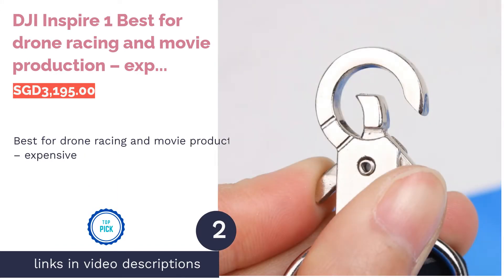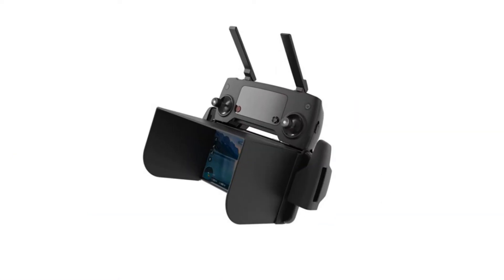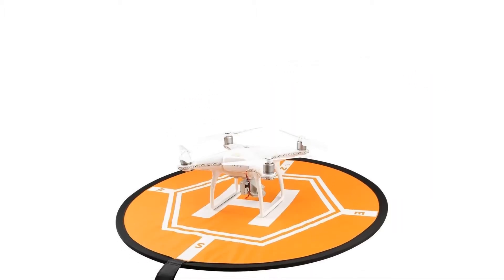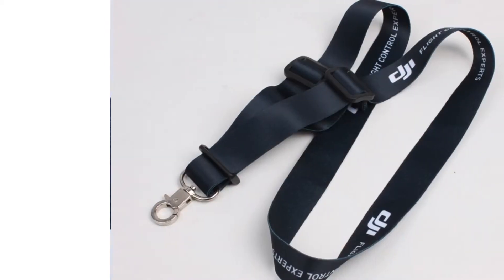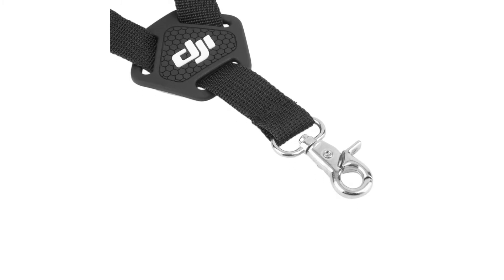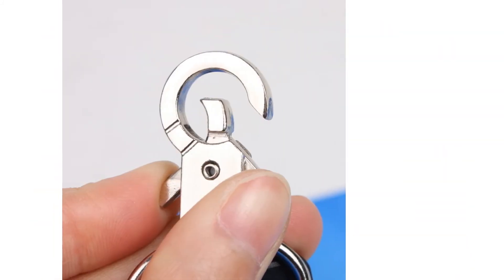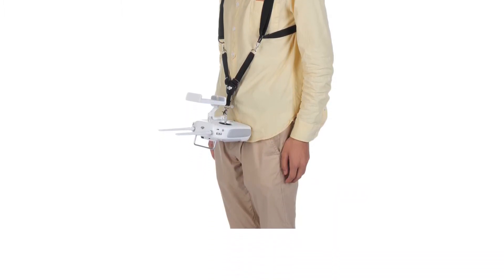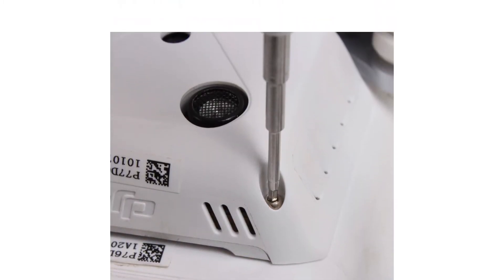The next product on our list is the DJI Inspire 1 — best for drone racing and movie production, though expensive. The biggest disadvantage is its price; it will cost you quite a fortune. However, it's one of the best when it comes to sheer speed and video quality. This camera drone is the top choice for movie producers or those into competitive racing. Its camera is superb — it can capture fast-moving objects and produce 4K HD at 30fps videos, more than enough for the big screen. It can fly at a maximum speed of 80km/h, with a 5km control range and 22-minute fly time.